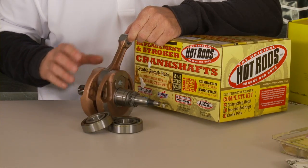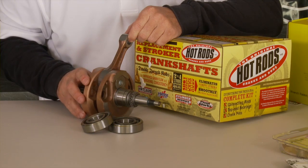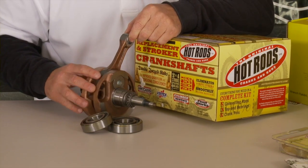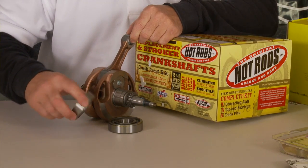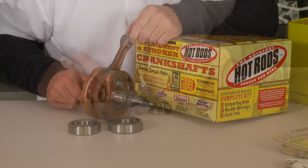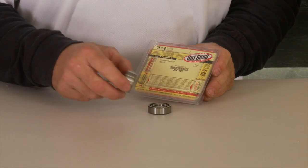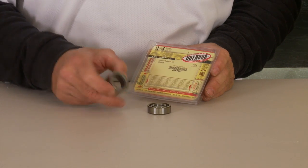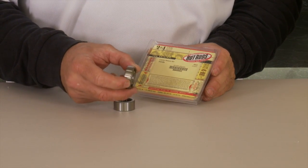At the heart of the RinseRab kit is the Hot Rod's heavy-duty crankshaft — a complete new crankshaft, not a rebuilt one. You also receive the main bearings needed to rebuild the engine. Four-strokes with counterbalancers will get a rebuild with a new bearing on each side of the counterbalancer.